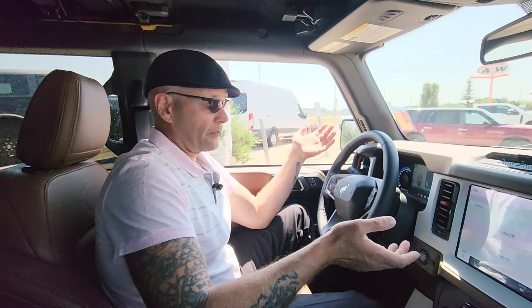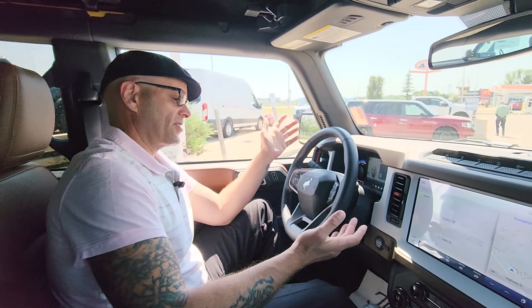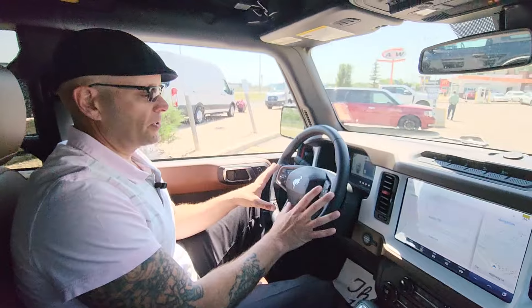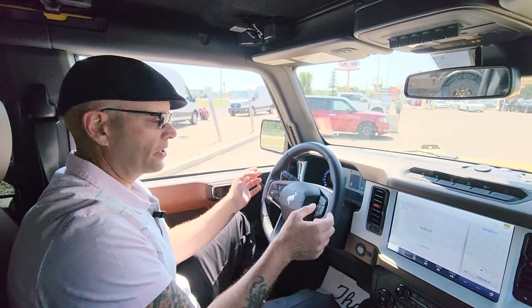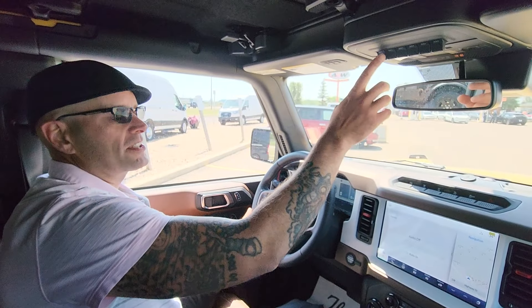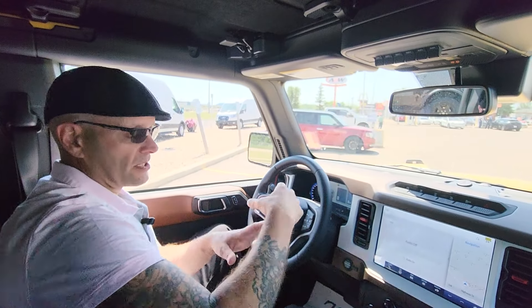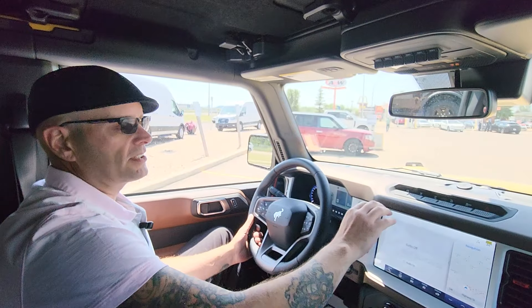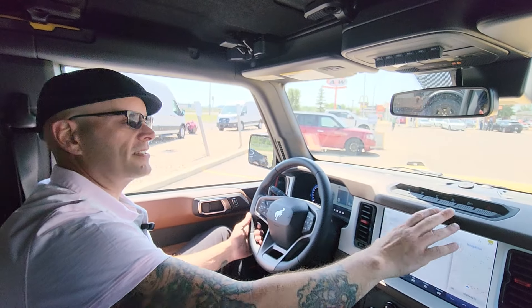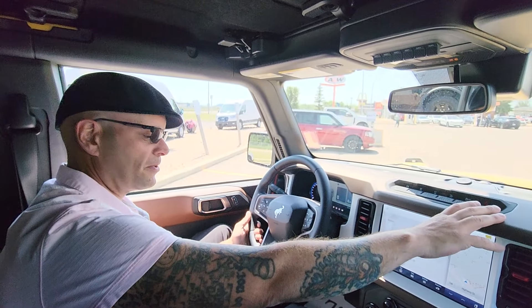Inside the 2023 Bronco Heritage Edition, we also have a beautiful cluster on top of the steering wheel — you can control a lot of what you need to just through the steering wheel. Up top here, we have all your auxiliary controls and additional power supplies throughout the vehicle, controlled up here. If you need to lock the diff or need assistance at all, we have our clusters up here to help out with that.